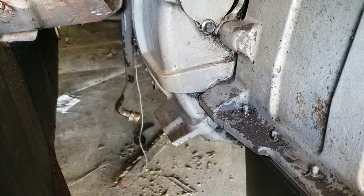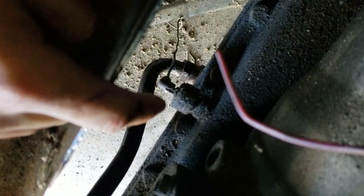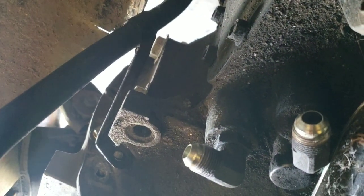All right. Now let's see if we can handle getting this dipstick put back on the transmission. It's sitting good right there. As it comes up, it kind of protrudes into the cab a little bit, so we're going to find a way to push this over and get rid of this bracket here because it is right in the way.